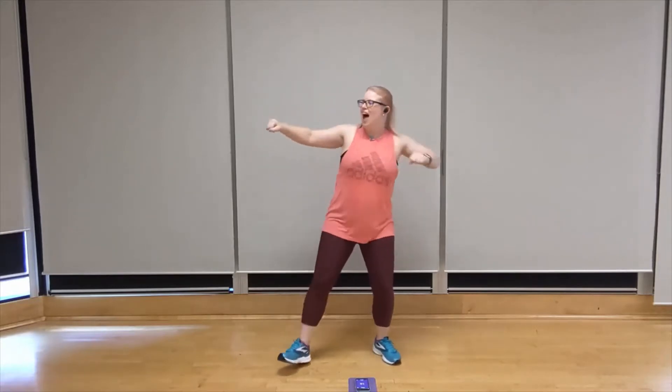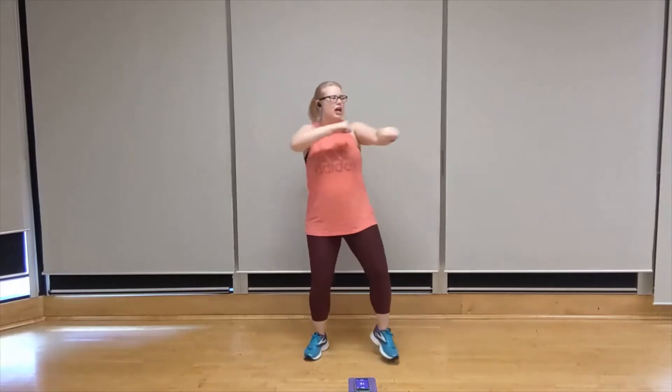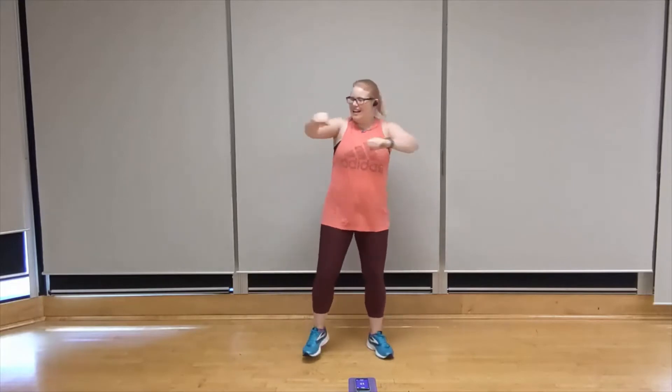Two, one, let's go. Left, left, left. That's it. Holding that shoulder back as you squeeze. You got it.